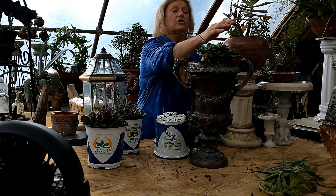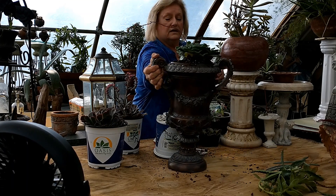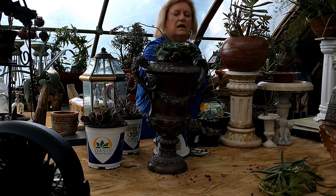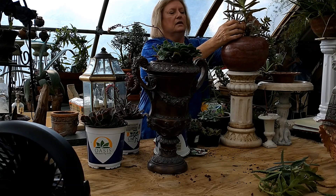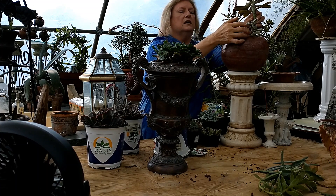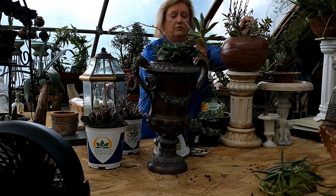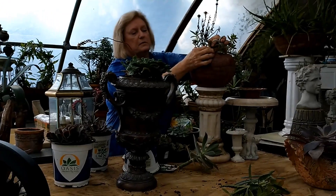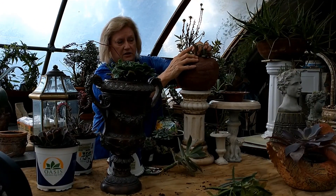Now this will start doing the same thing - getting leggy - in another month or two. So what we do is break it right there. This will grow another plant, and any leaf that falls off while I'm doing this will grow another plant. You can see where I've done this before - that was a stem where I broke off the head, and here's the little plant that starts from it.